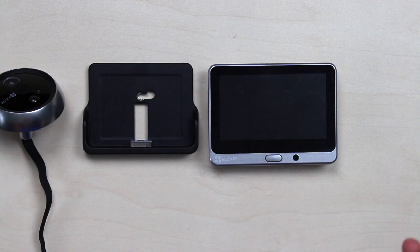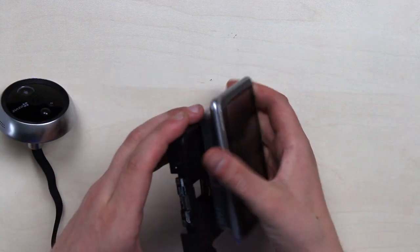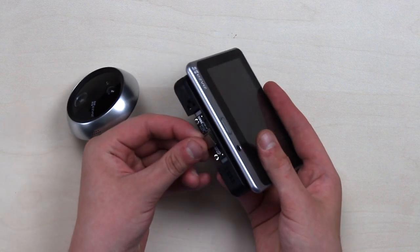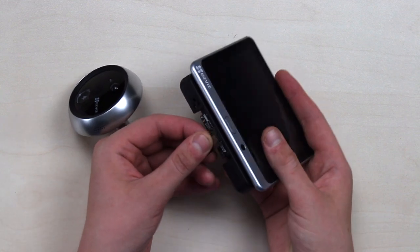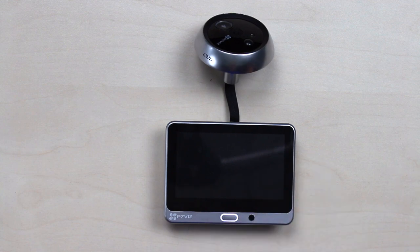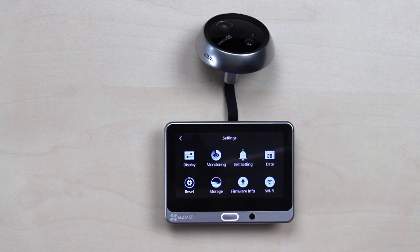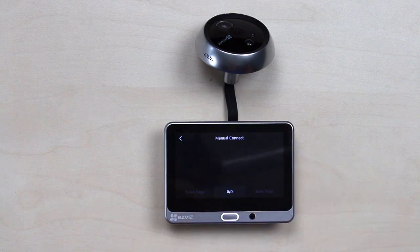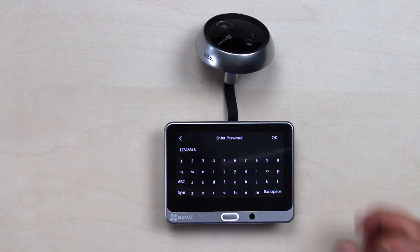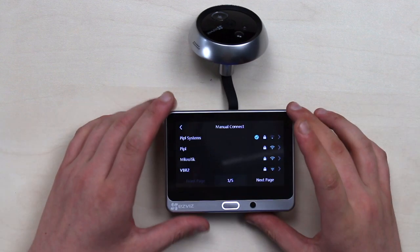For setup, the first thing is connecting to Wi-Fi. We have three parts: the digital peephole itself, a support bracket, and a monitor. Take the monitor, attach the bracket, and press the tail connector in. Then press the main button to power on. Press the cog icon, go to Wi-Fi, press manual connect, select your network, type your password, and press OK. Connection succeeded!